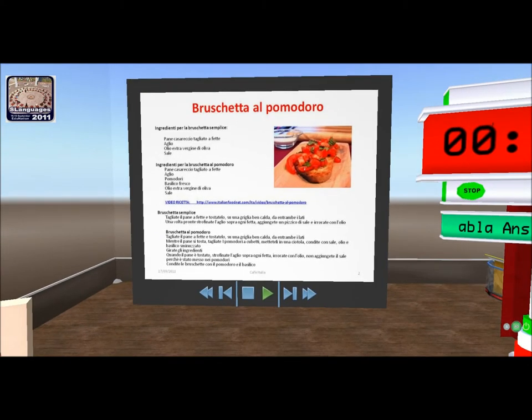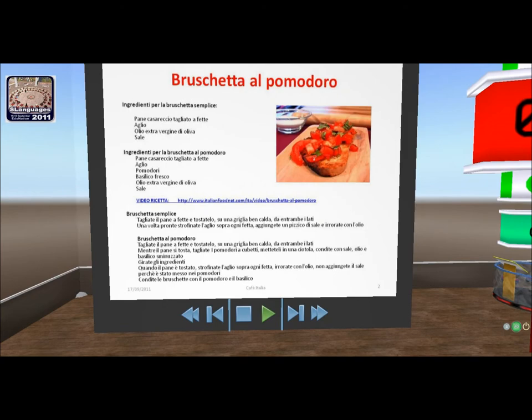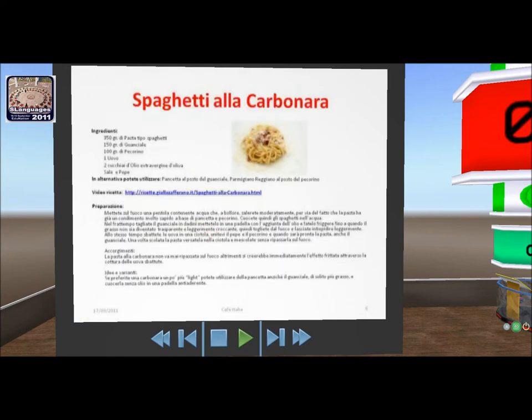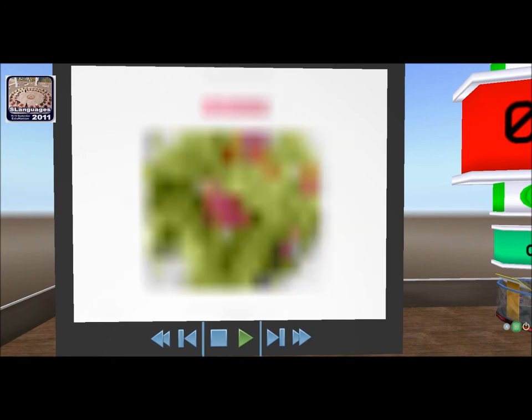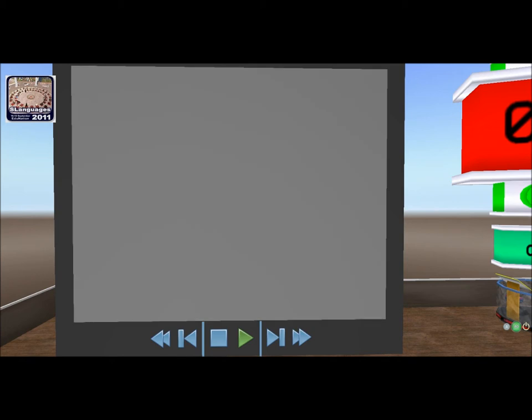Vi darò la note card con le ricette — potrete provarle a casa. Vi darò anche dei riferimenti e il link per vedere la video ricetta su internet. Quindi: le bruschette, la pasta, il pesce spada. Qui siamo alla pasta — la ricetta era gli spaghetti alla carbonara. Poi il pesce spada, l'insalata, e ultima, la torta al limone.